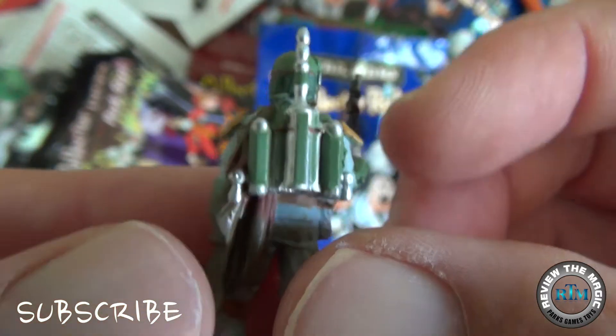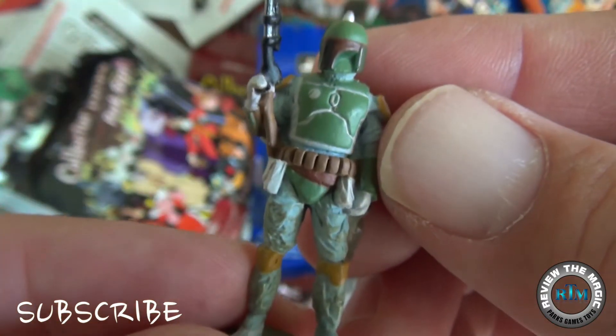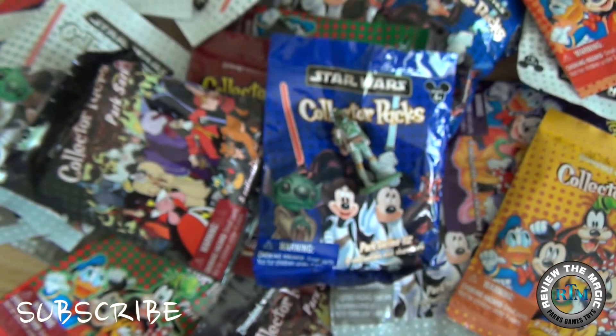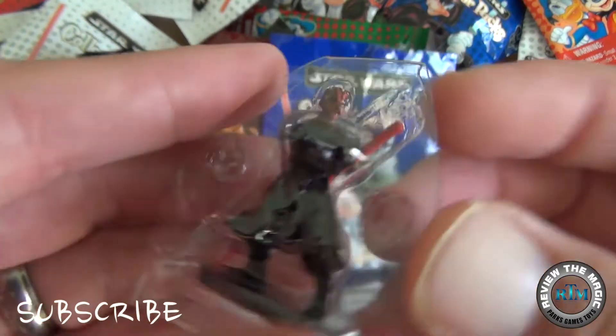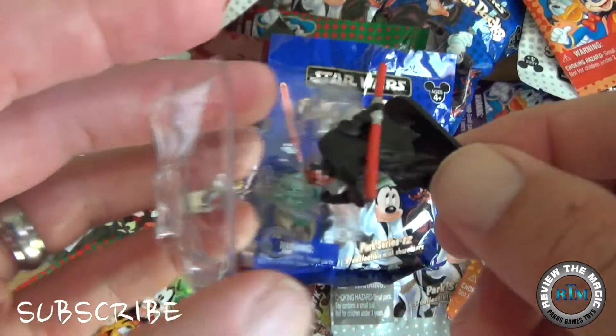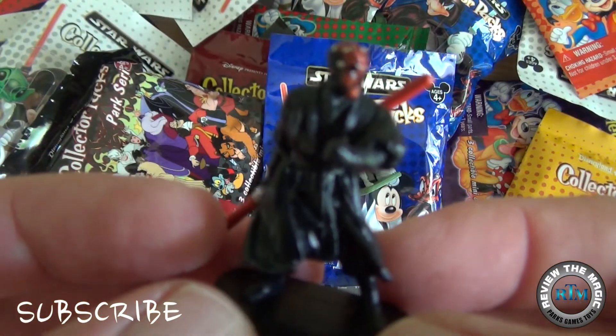If you are a fan of these mini figures from the Collector Pack Park Series, I believe personally that these figures are actually the most detailed — comment below if you agree or disagree. Our figure number two looks like Darth Maul.